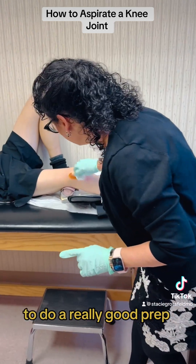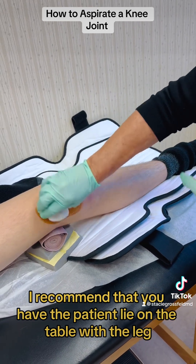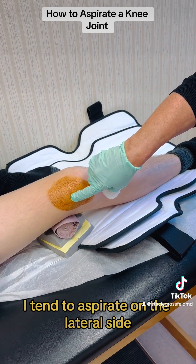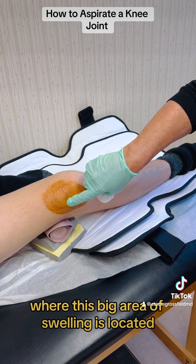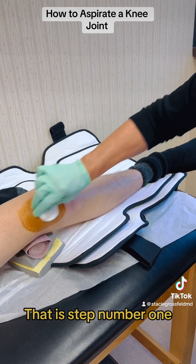Step number one: you want to do a really good prep. I recommend having the patient lie on the table with the leg in full extension. Usually the lateral side of the knee is really swollen, so I tend to aspirate on the lateral side where the big area of swelling is located. I'll do a betadine prep in this area.